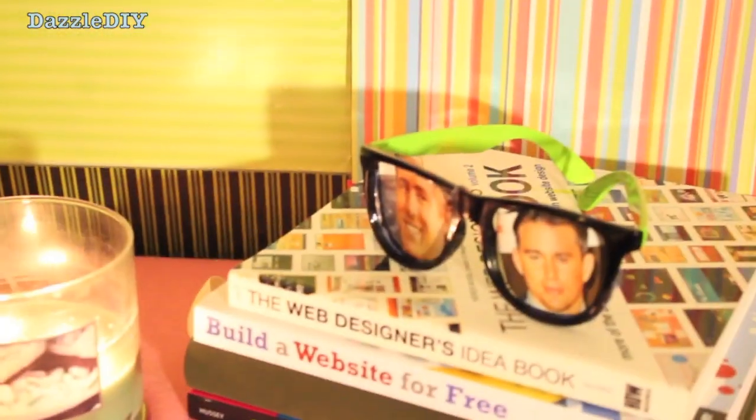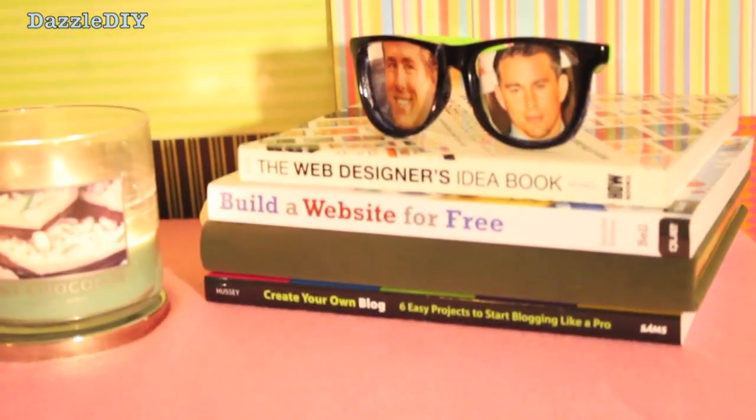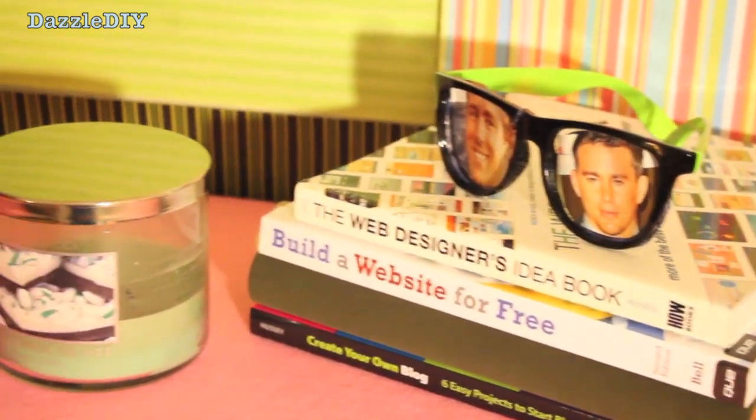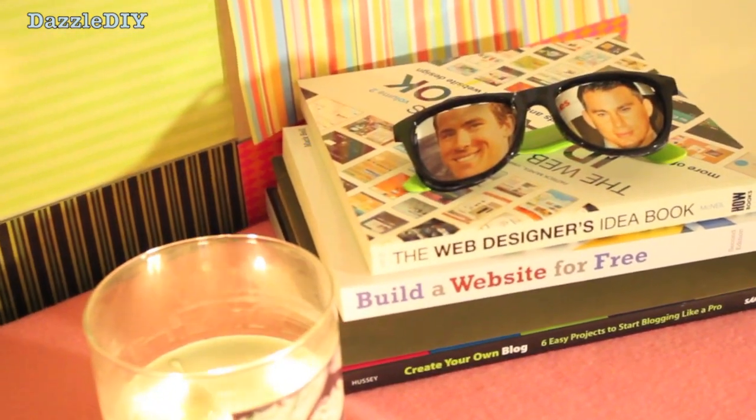When you're done you can just stick them anywhere and they look good — seriously anywhere: on a stack of books, near a bookcase, on top of a desk, in your makeup room, on top of your nightstand. They look good anywhere.